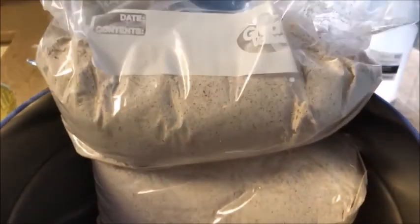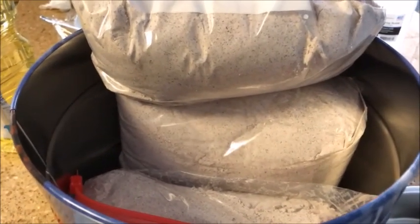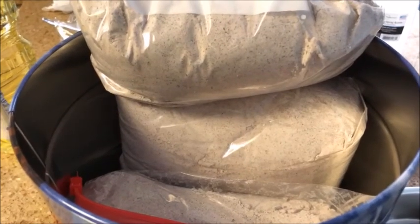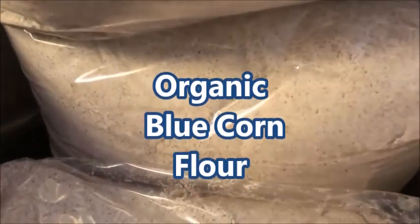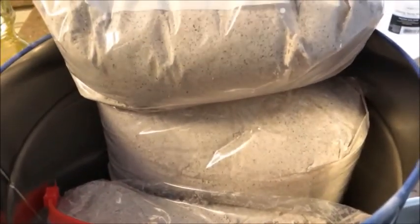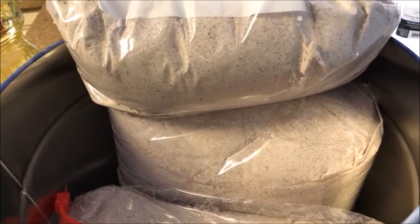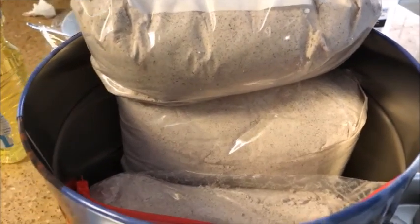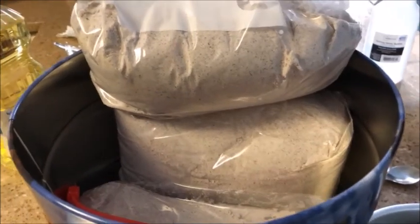Yesterday we renewed our Costco membership. Although there aren't any Costco's around us, we can get plenty of stuff online. That's where we got this organic blue corn flour — 10 pounds for $27.99. It's organic, healthy food.